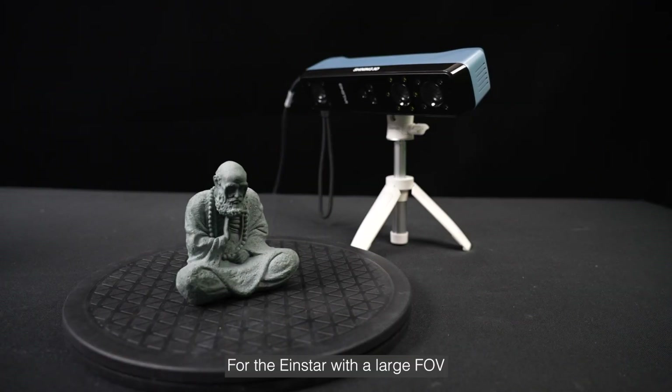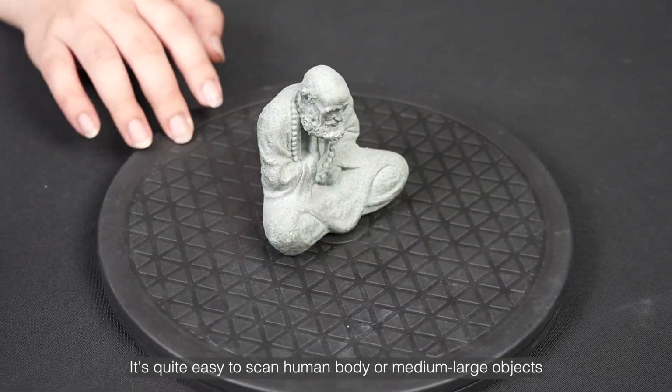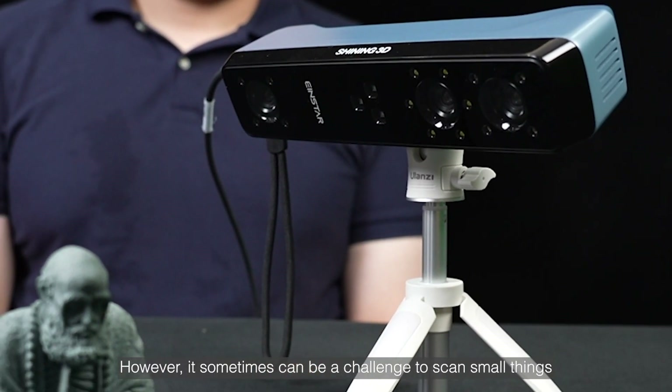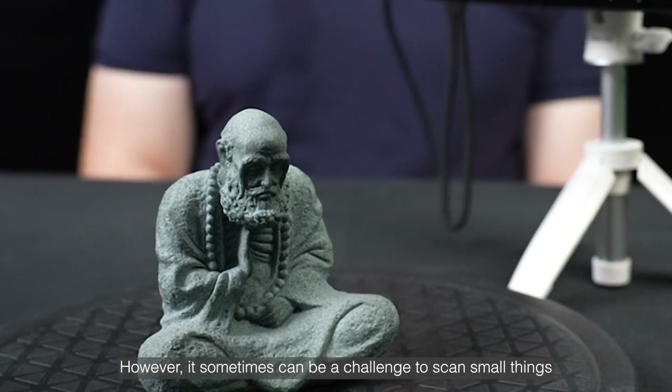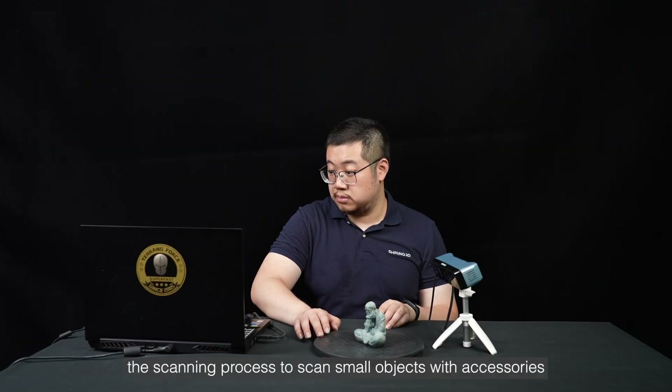For the Iron Star with a large FOV, it's quite easy to scan human body or medium large objects. However, it can sometimes be a challenge to scan small things, so this video will introduce you to the scanning process for small objects with accessories.